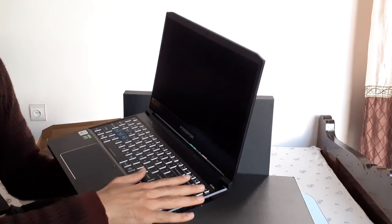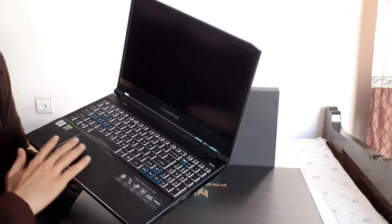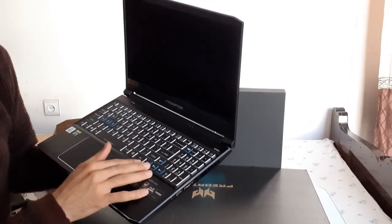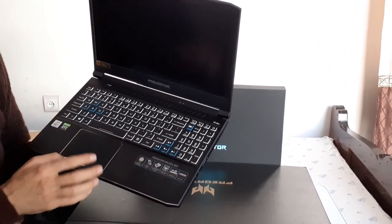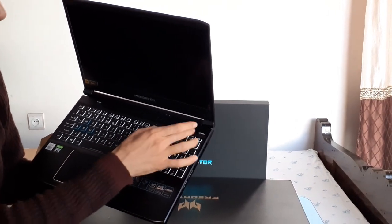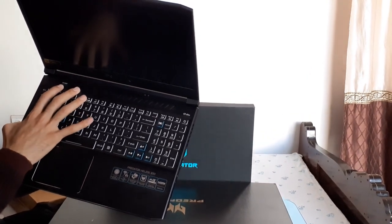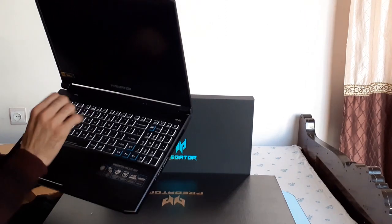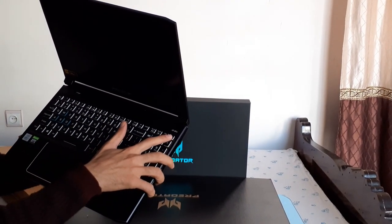It gives a very fresh and smooth feeling when touching the surface, structure, and touchpad. It has arrow keys on the right side and WASD keys on the left side for gaming. There's a special Predator key on the numeric keypad, a turbo button for controlling fan speed, and the power button is also located on the numeric keypad.